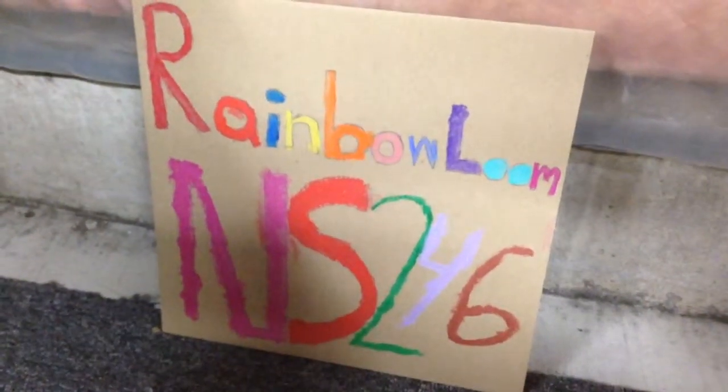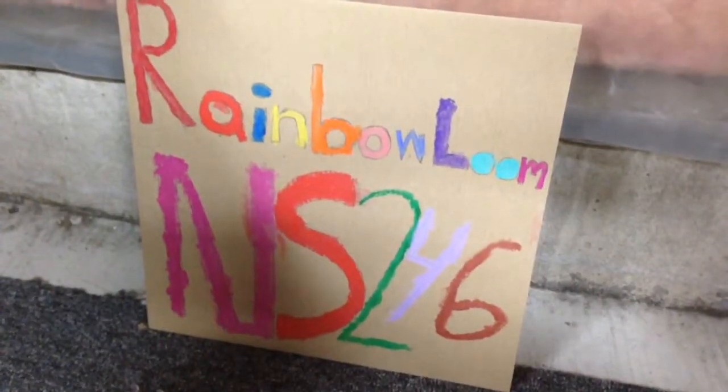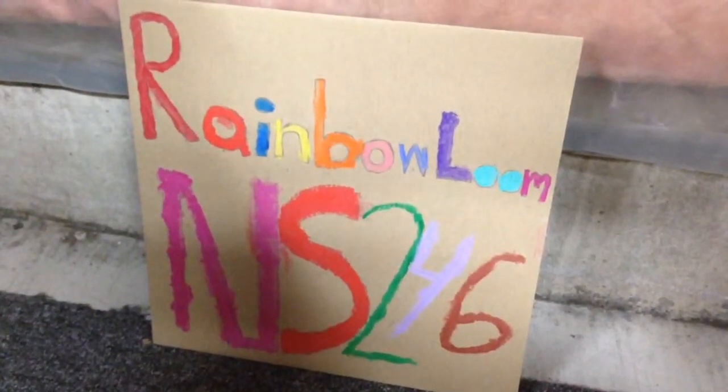What's up guys, Rainbow Loom NS246 here and today we will be making a Rainbow Loom Flower Bracelet.